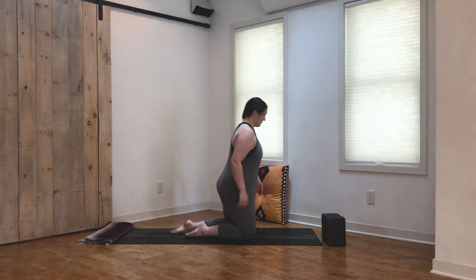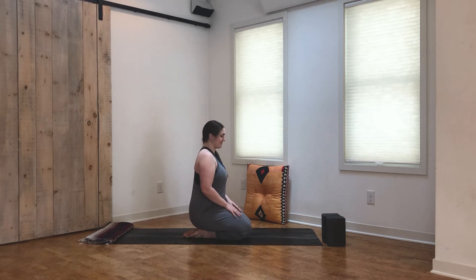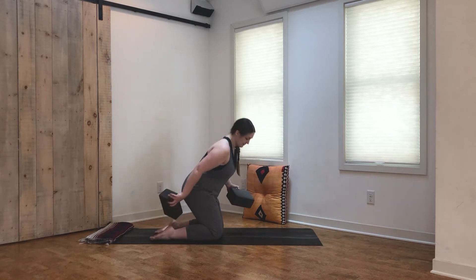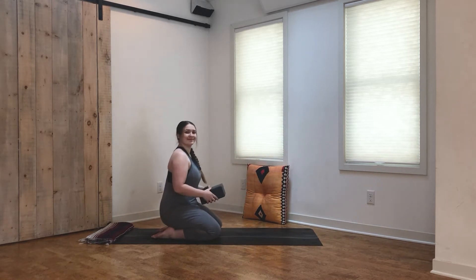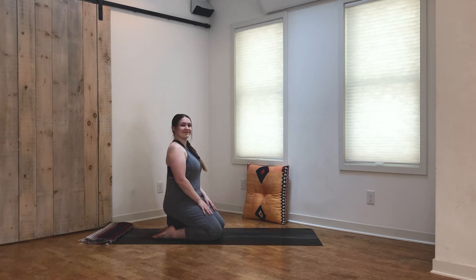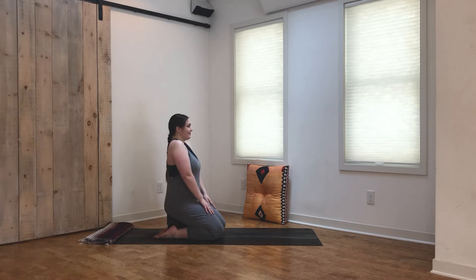We'll begin our practice today in Hero's Pose, sitting onto the heels. We have some options here — if you have blocks or something similar, you have the option to place one or two blocks underneath your seat. You can also find whatever comfortable seated position feels good to you if this pose isn't working in your body. Once you feel nice and comfortable, just bring the hands gently onto the lap.